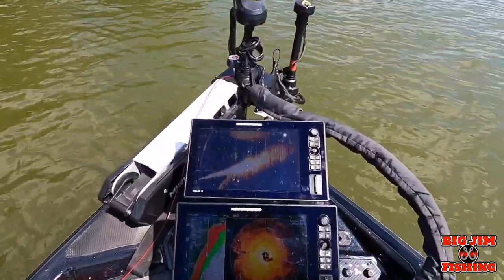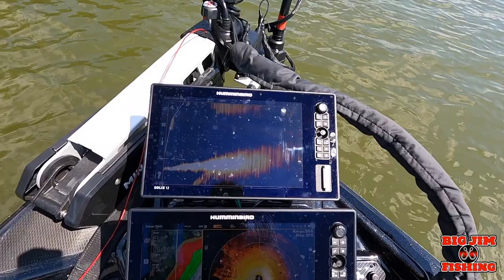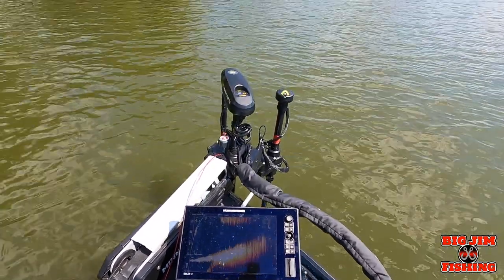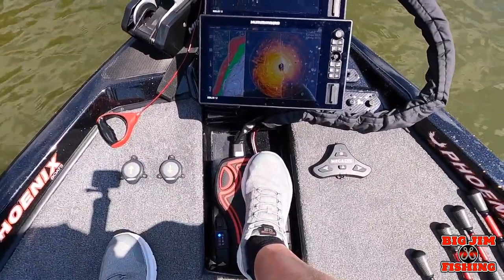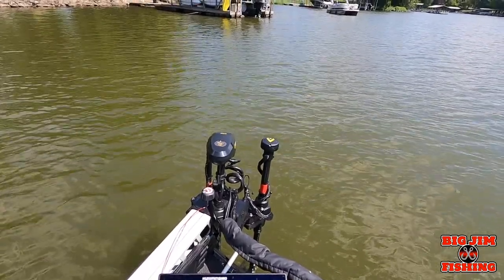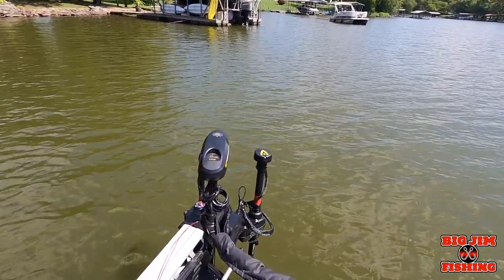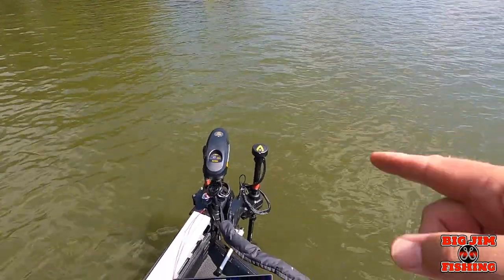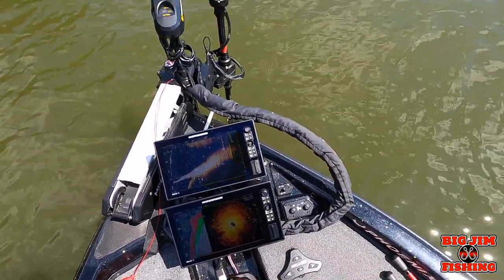Which is kind of cool if you're just going down the bank and you just want to see what's going on. You can turn — I want to put the pedal back where it's under the boat and look, it's shooting under the boat. Watch this: when you go real fast, it will catch up. So that is Mega Live Target Lock using the one boat network button for Minn Kota Steer.